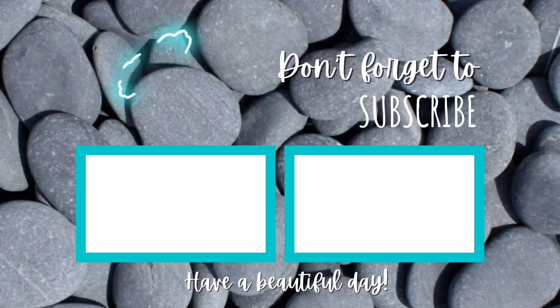I hope you enjoyed this tutorial. Don't forget to subscribe to the channel and hit the little alert bell so you don't miss any future uploads. See you next time!